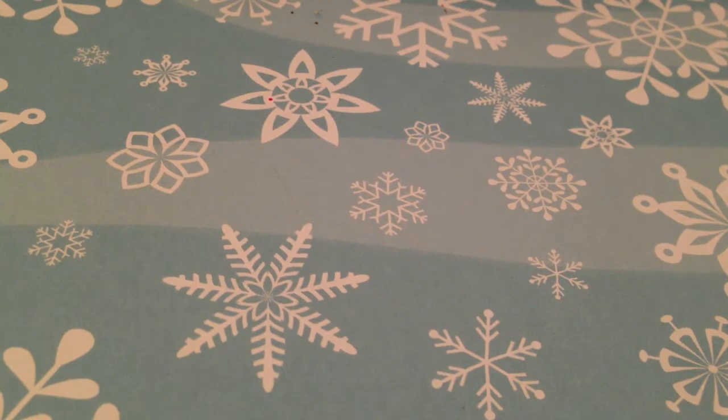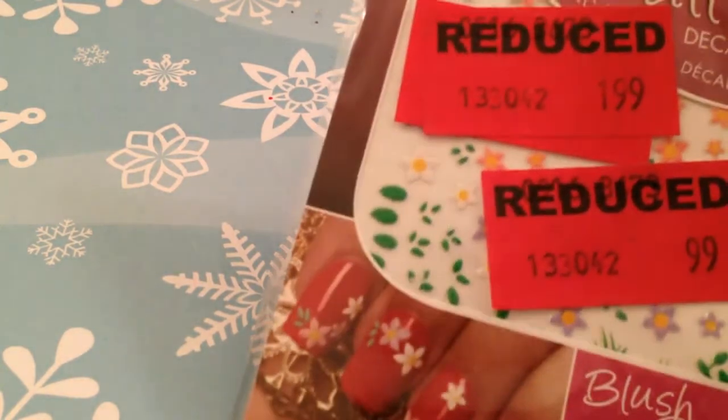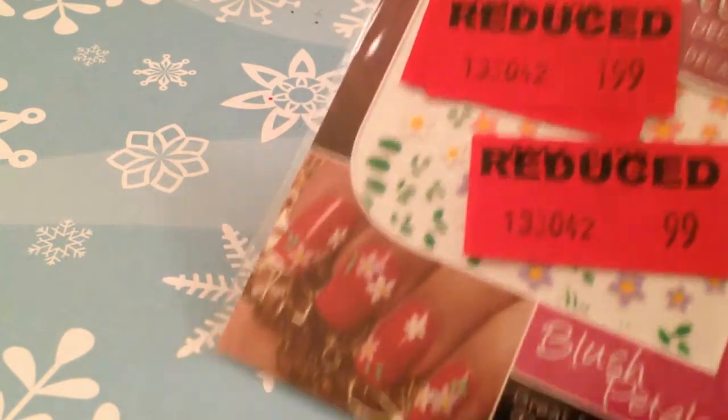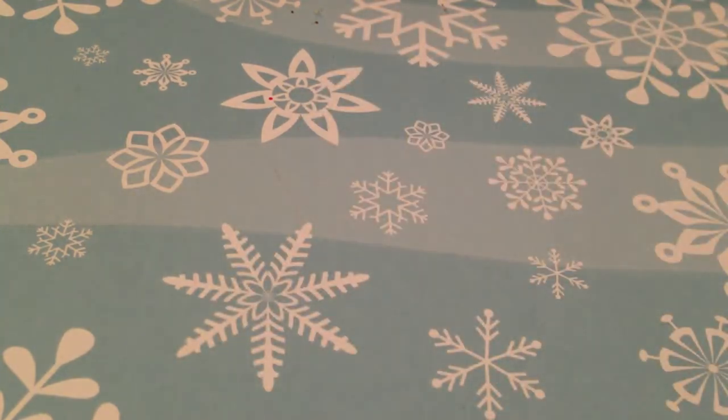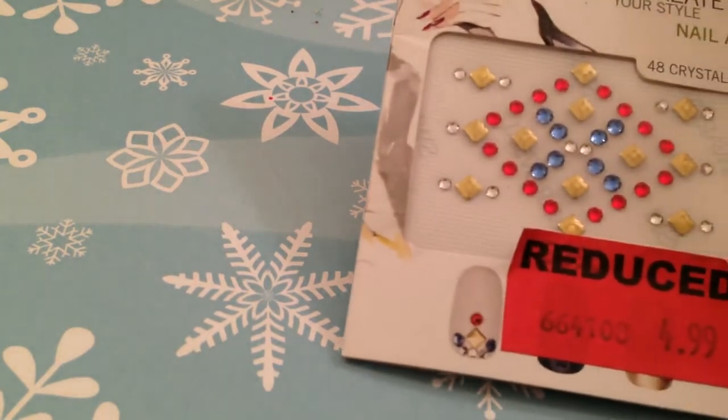I also found another pack of decals by Cina and these are super cute — more for springtime, I think, because they have some leaves and flowers. These will be really fun to use when the weather gets warm again.